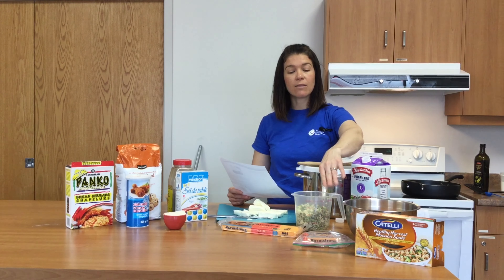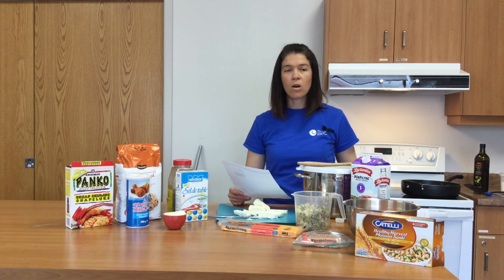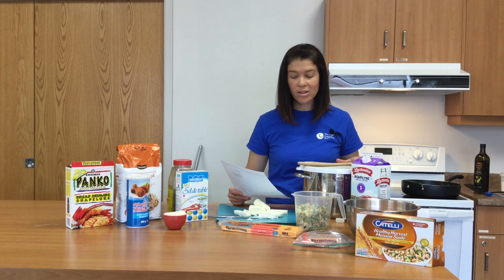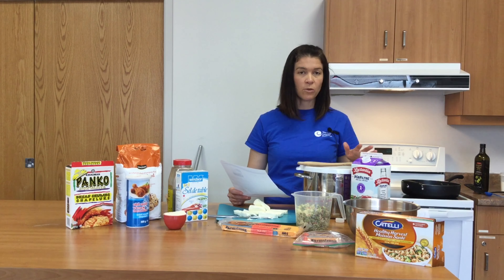We're not going to purée the vegetables today — we'll leave them as they are since they're finely diced, thanks to Marianne. Step two is to bring a large pot of water to a boil and cook the macaroni, which we've already done as well. Both of these steps can be done the day before or a meal before, then cooled.